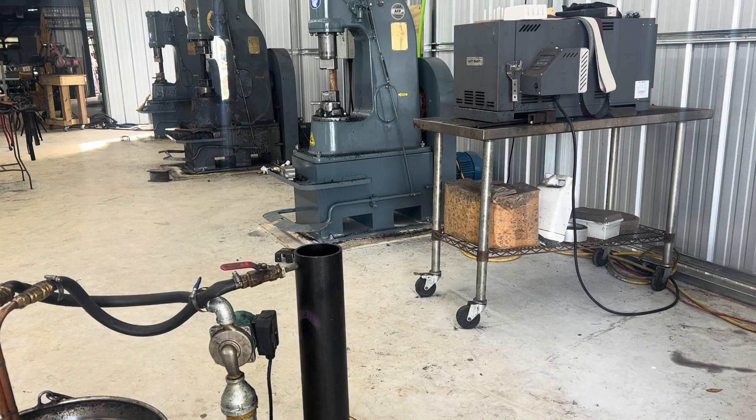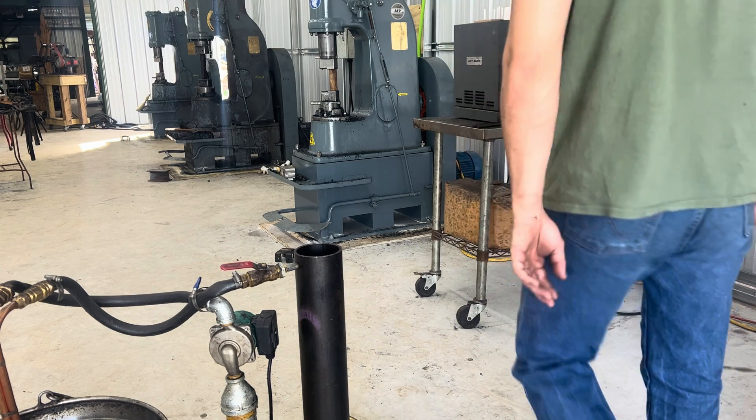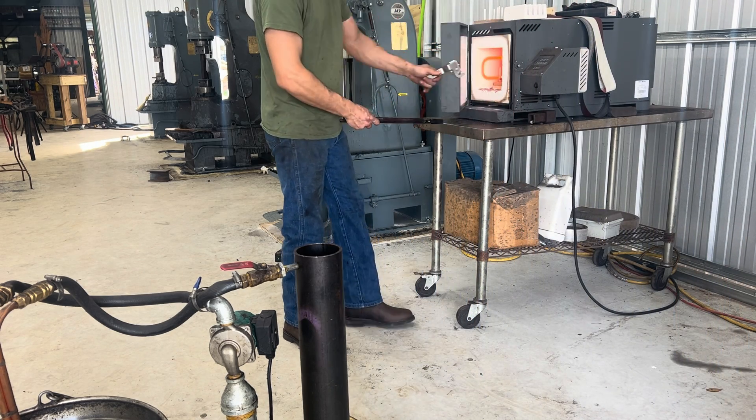It is time to quench our knife, so we're going to grab it and dunk it in the oil, temper, brine, fit up our handle, and we'll be done.